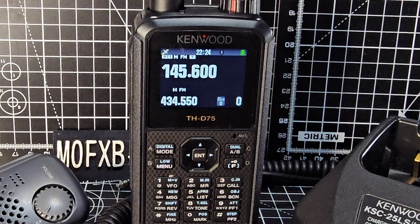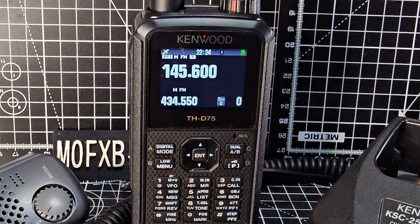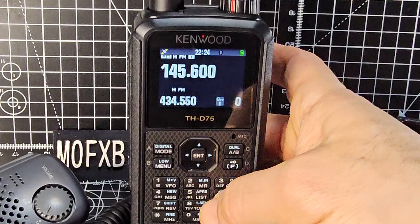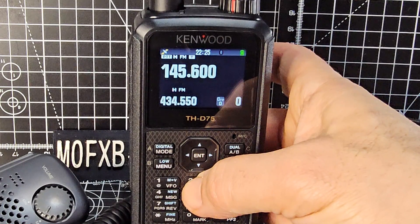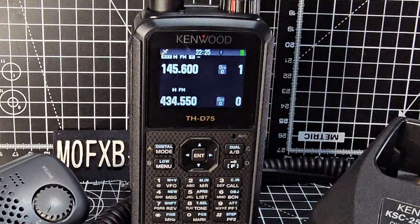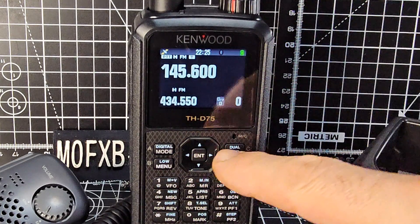Welcome to my channel. Kenwood D75 — let's add a memory channel. First thing we'll do is go into VFO mode: press number one and you're in VFO, press number two and you're in memory mode. Now if nothing appears it's because you have nothing in the memory, so let's go to number one.